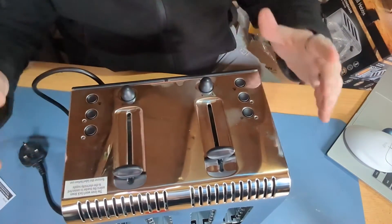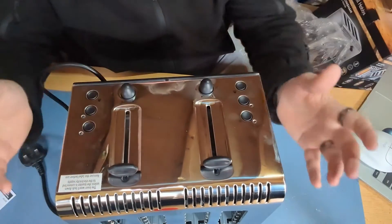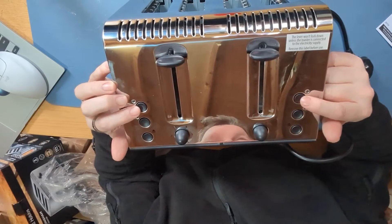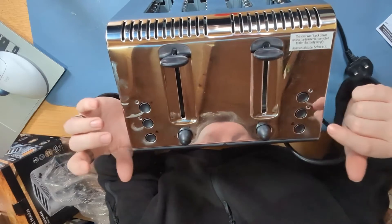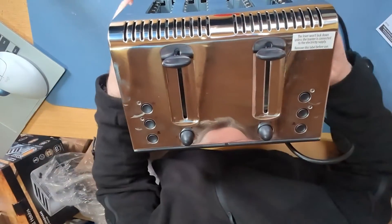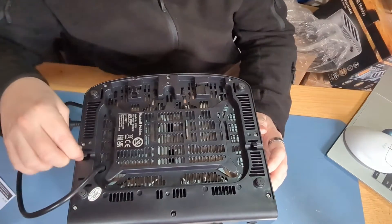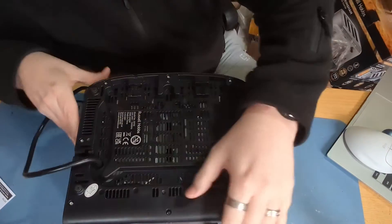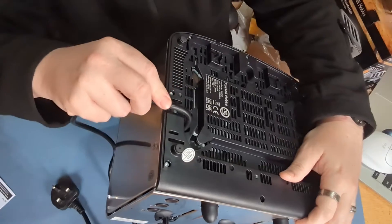Flip it over — you've got your pull-down lever. You've got buttons here: the defrost buttons, the keep warm buttons, and the pop-up eject buttons. Obviously you've got your knobs for the level of browning. Underneath here, you can see there's a little thing to put your cable under — a little rivet with a gap so you can feed it through.